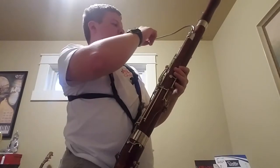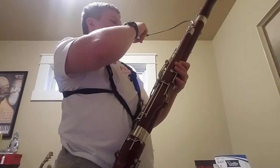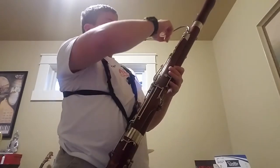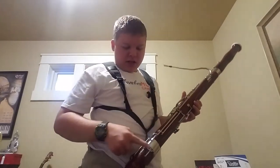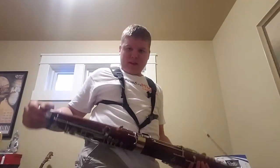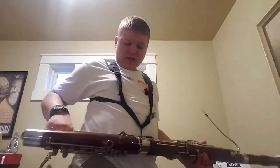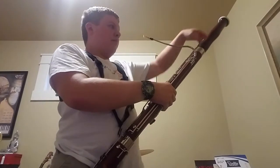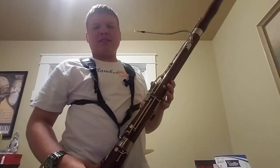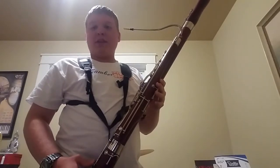When you blow through the instrument, the sound goes through the reed, through the bocal, down here to the bottom, through a hidden compartment, around, and then back up. So this thing is eight feet long when unfolded, and it's so low because it's so long.